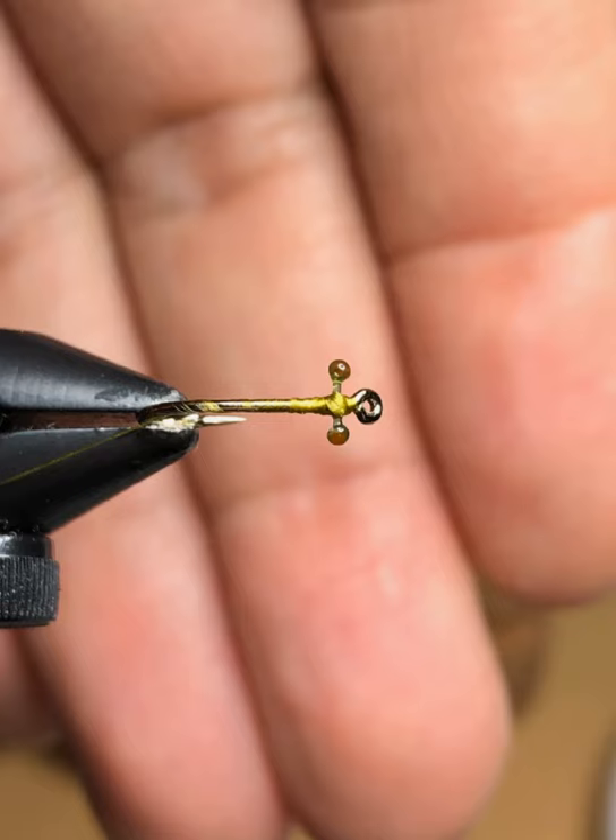Here we have the mono eyes melted down. You want to melt these down carefully, because if you let it burn too much it'll catch fire and burn right to the hook shank. Burn it a little bit at a time and try to get it close to the hook shank by about a millimeter or two. It's okay if they're a little bit crooked — when you're tying on and building your head up later you can always pull on them to straighten them out.